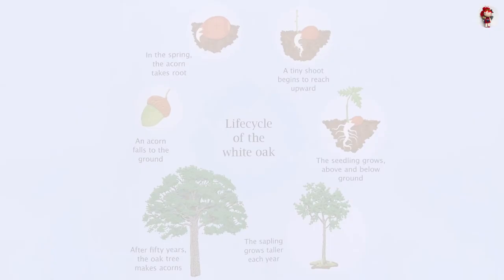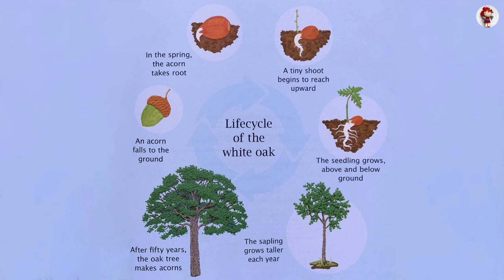Life cycle of the white oak: An acorn falls to the ground. In the spring, the acorn takes root. A tiny shoot begins to reach upward. The seedling grows above and below ground. The sapling grows taller each year. After 50 years, the oak tree makes acorns.